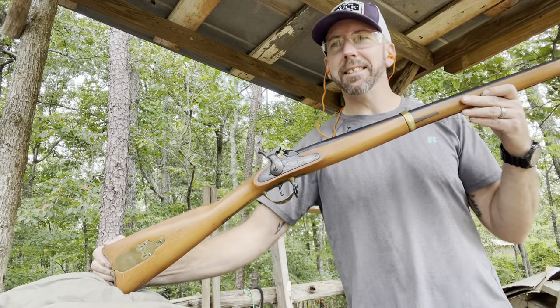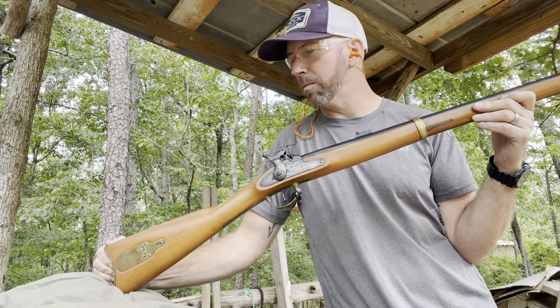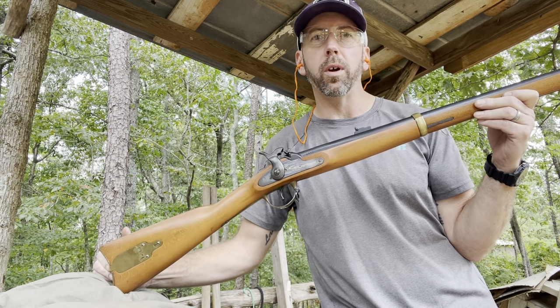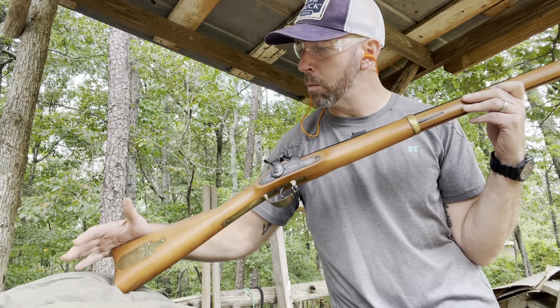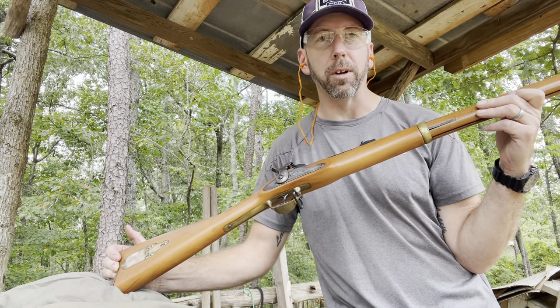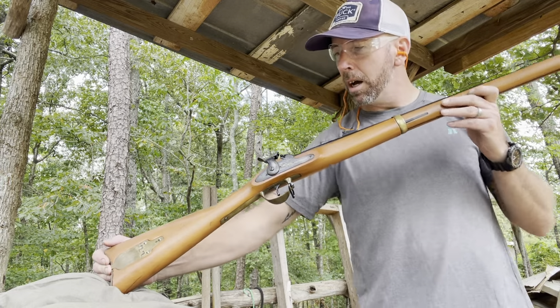Remington produced these during the Civil War — about 12,000 of them from what I read. Some people argue that a few of them got used in the Civil War, and some people say they never got issued out. I don't know; somewhere in between lies the truth. But regardless, this is a fine shooting little gun. It's 58 caliber, so it's not really a small gun.